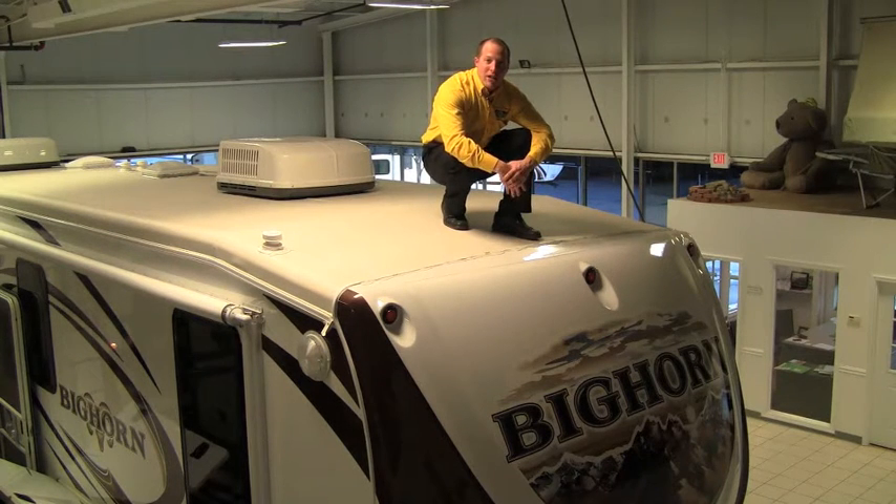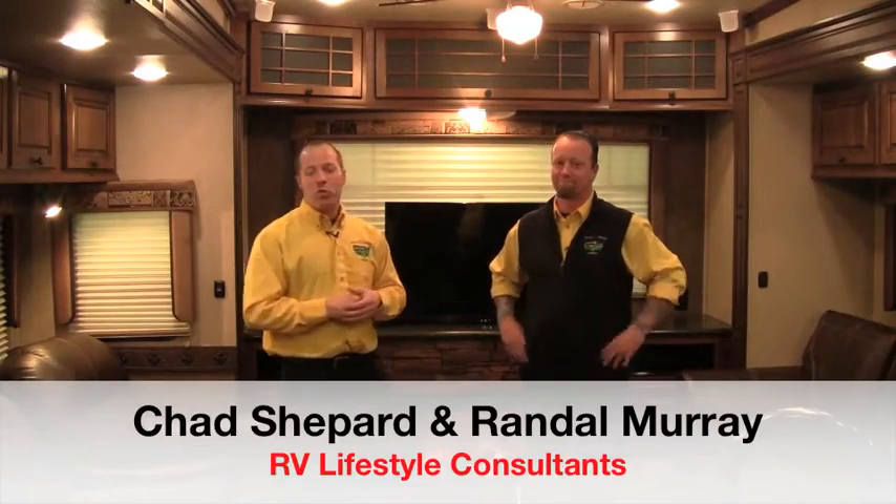We're going to talk to Randy, and Randy's going to walk us through this unit and show you why the Bighorn should be a unit you consider. I think everybody knows Randy Murray by now — you've seen him on YouTube in a lot of our Pete's RV videos. First thing we talk about: we're in the Bighorn 3010, this model here. The Bighorn is a full profile 5th wheel.